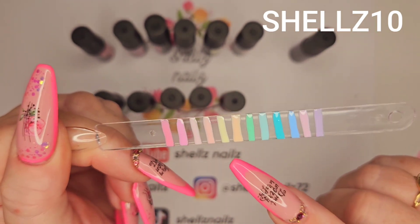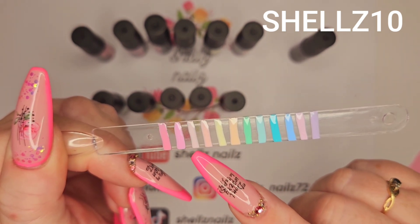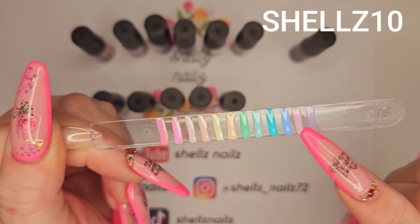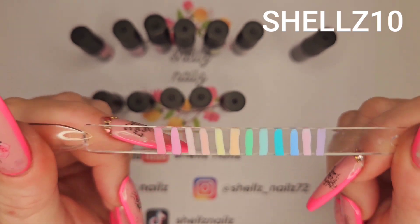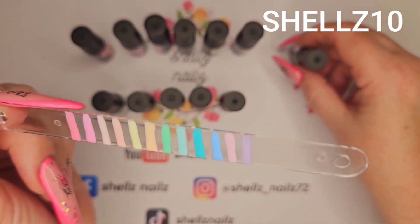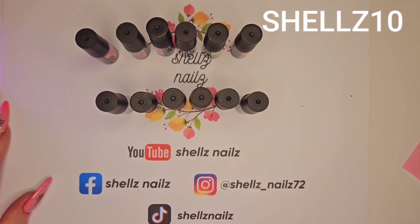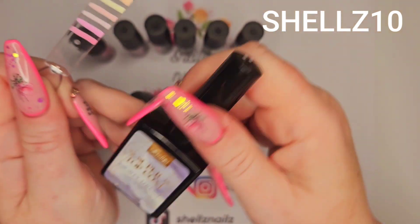It'd be lovely to do like a nice flower set because you could even use one of the paler colours as a base and then just do your flowers with the other colours. So yeah, get that zapped — 60 seconds in the lamp, these are. And I'll be back in a moment. Right, that's them zapped.